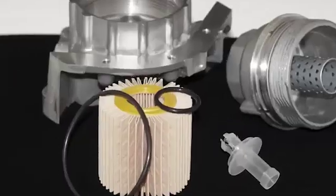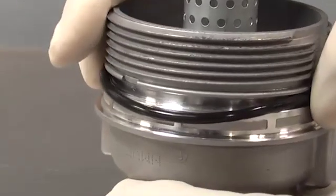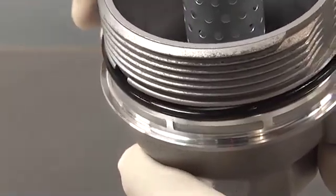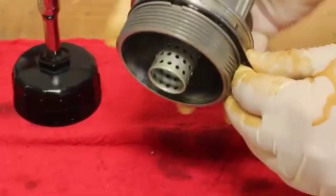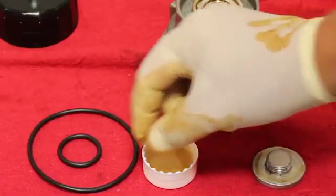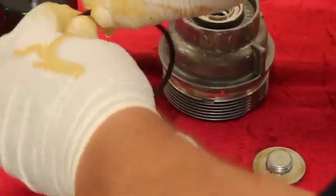When servicing cartridge-style filters, provided O-rings should always be used to replace the ones from the previous installation. If the O-ring is not intended to be replaced at every filter change, the condition of the O-ring in service must be assessed. If the O-ring shows any indication of distortion or wear that can affect its ability to seal, it should be replaced. Following the original equipment instructions, place the O-ring into the correct location. A coat of clean oil applied to the O-ring and the threads of the cap will reduce the amount of friction applied during installation.